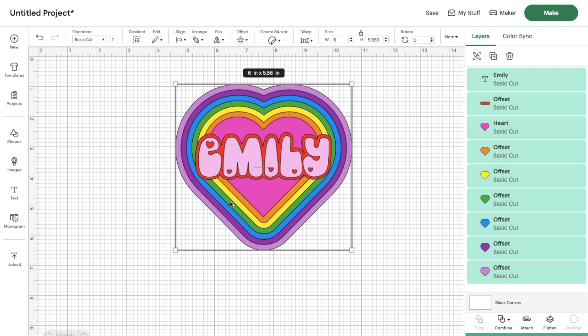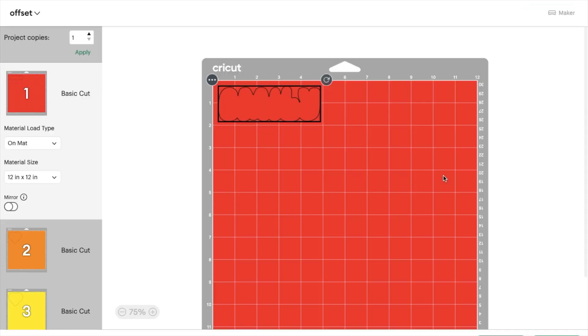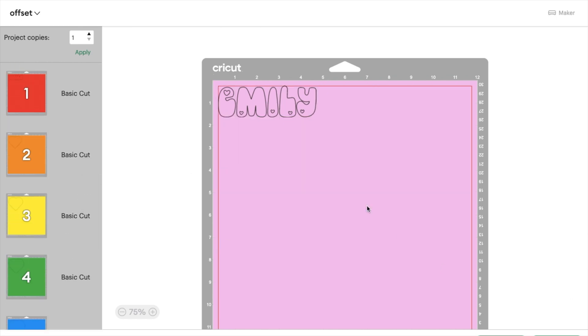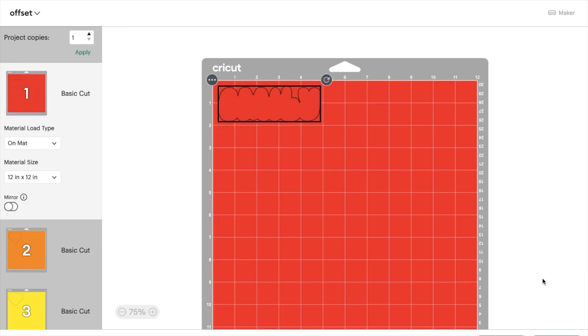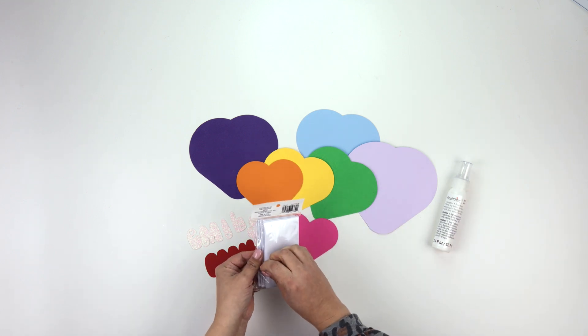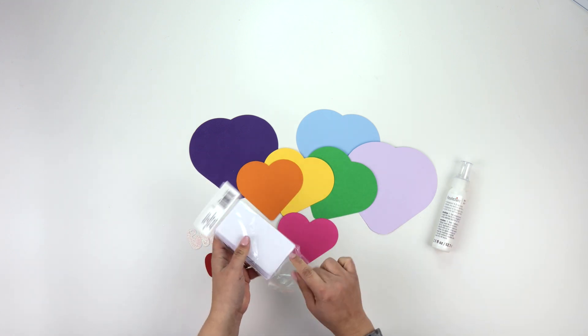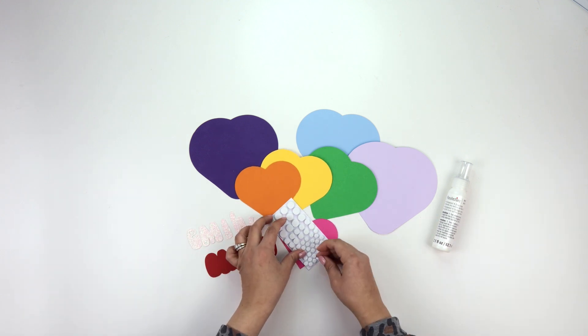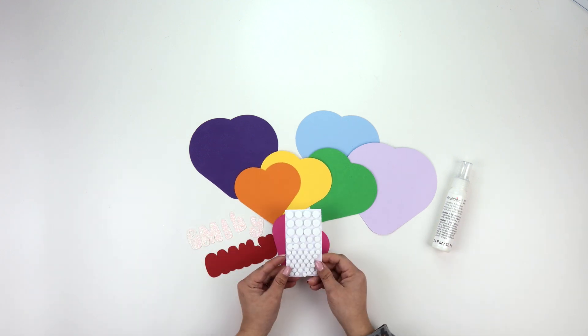I'll highlight the whole design and click make, then cut out all the pieces and get ready to assemble. Now that we have all our pieces cut — this is going to be the easy part. We're going to start with the smallest heart and add our little foam stickers to the back.